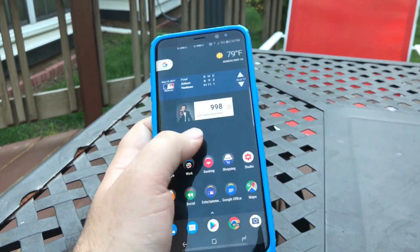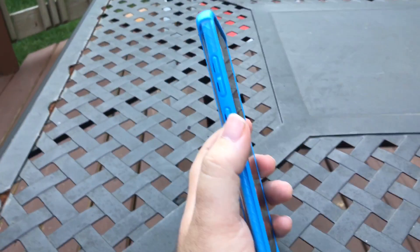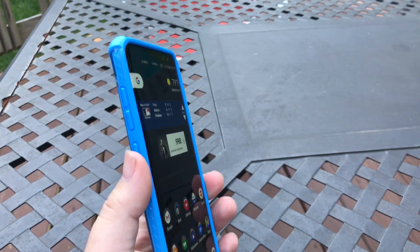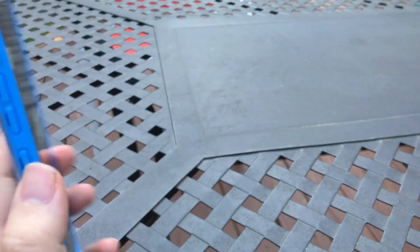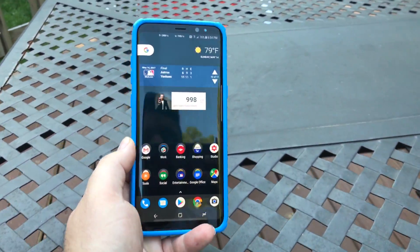Hey guys, what's up? Let's do a quick video here. The Bixby button for all us Galaxy S8 and Galaxy S8 Plus users — no one's really using Bixby. It sucks. Samsung really screwed up on it.